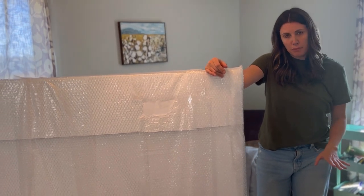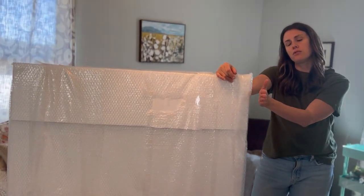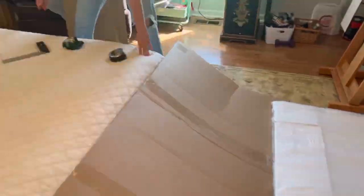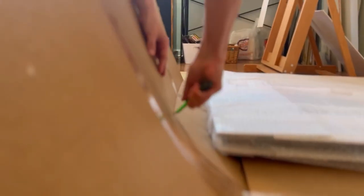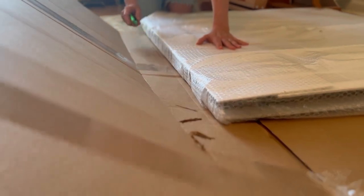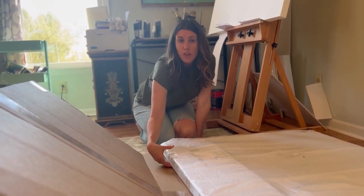I'm taking this giant piece of cardboard, laying the package on top, and doing some measurements. I'm going to leave probably three inches on each side as a barrier outside the package. I'll measure with a tape measure, then cut both pieces out to make a box. I've scored a line here and a line here — that scored gap is going to be the thickness of the package.